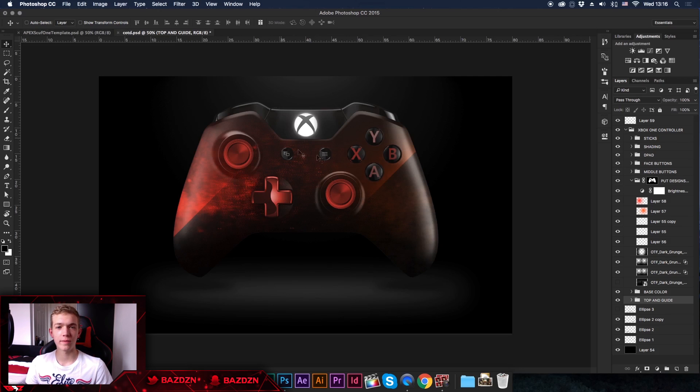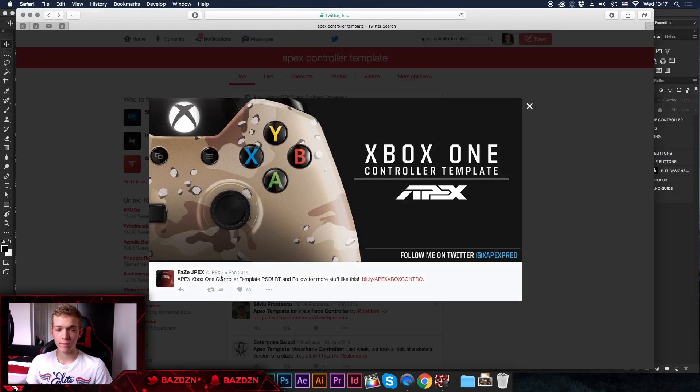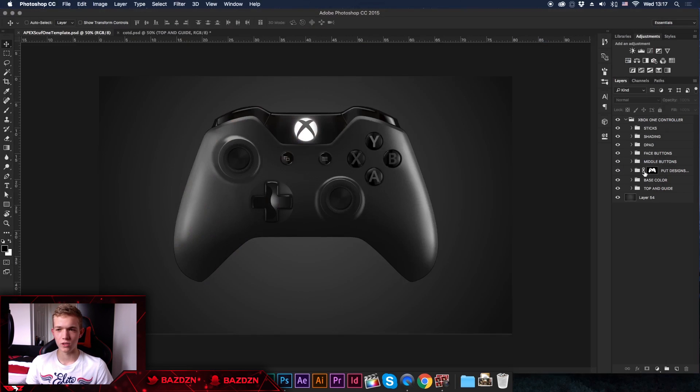Hello guys, welcome back to a new video. Today I'm going to be showing you how to make these really cool controller designs — they are so easy to make and it literally takes no time at all. I actually made this controller on my stream, so some of you might recognize it. The thing you'll need for this tutorial is a template — you can get the link in the description — it's Phase JPex's controller template from 2014, but it still works really well and it's probably the best controller template I've seen.